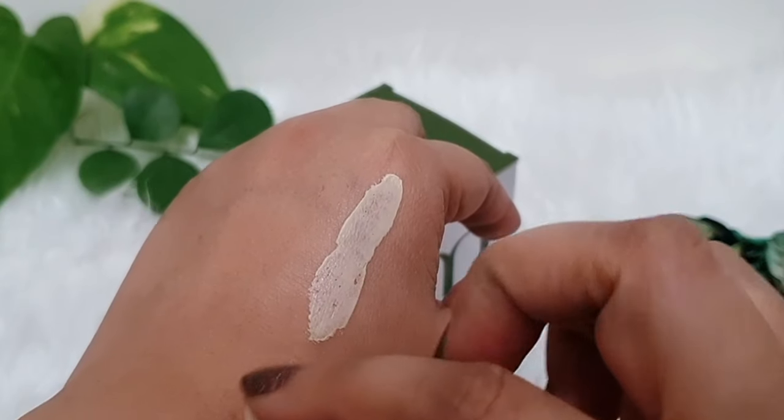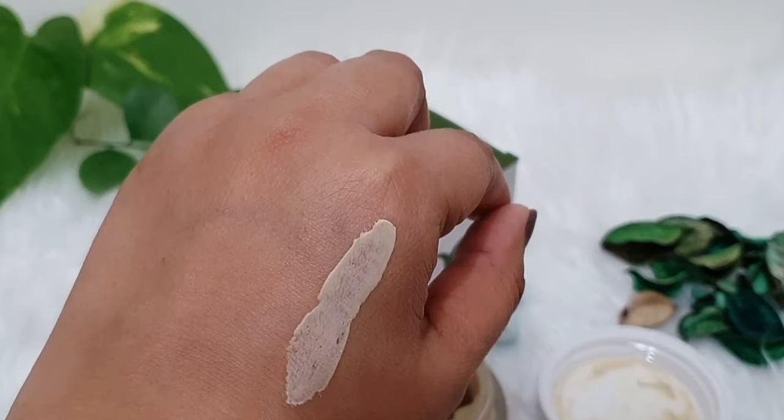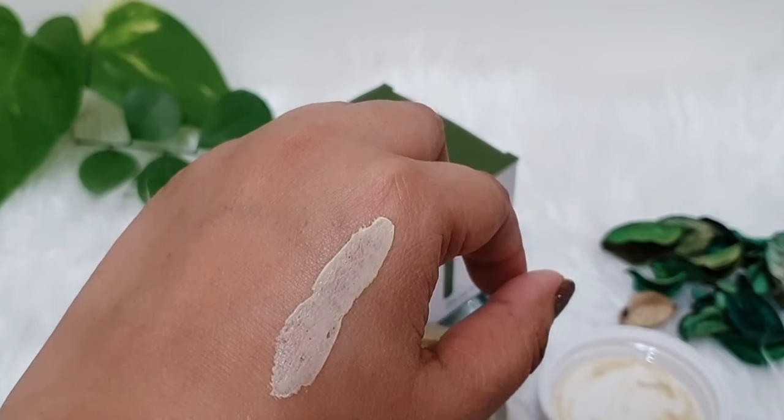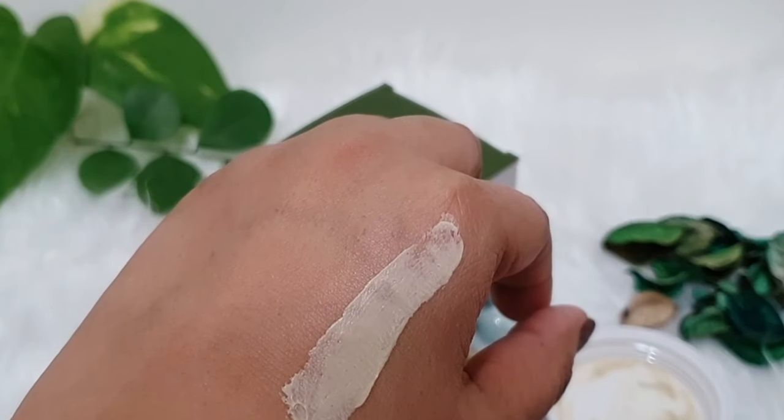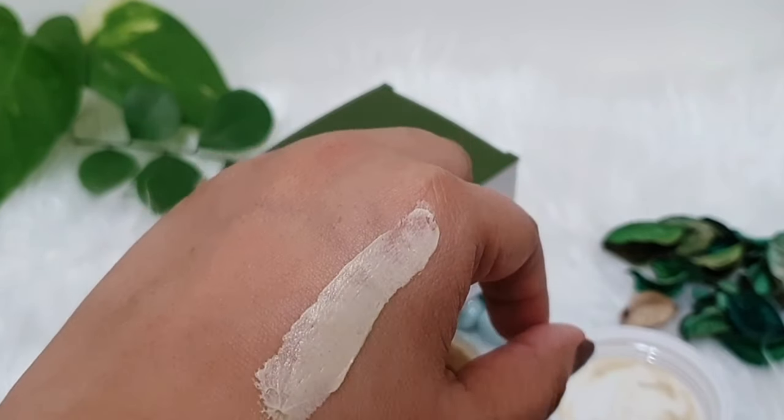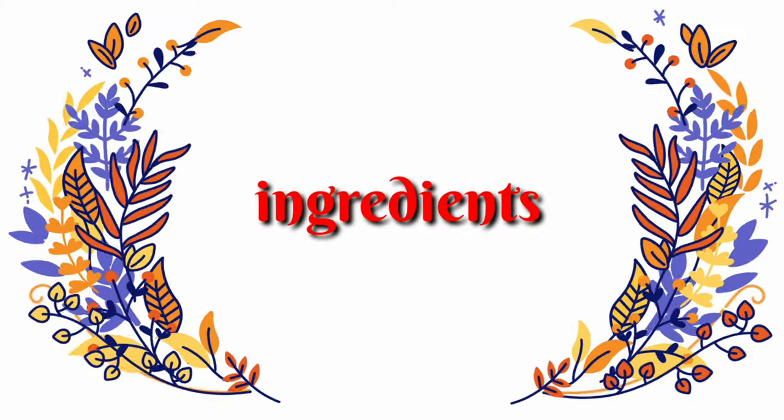If you talk about consistency, it's just like clay. This is a creamy texture, smooth mask, which is easily spread on skin. As for fragrance, it's not a particularly strong fragrance.